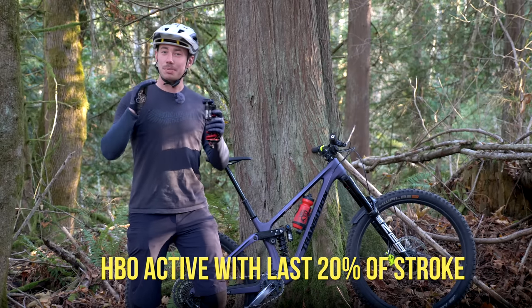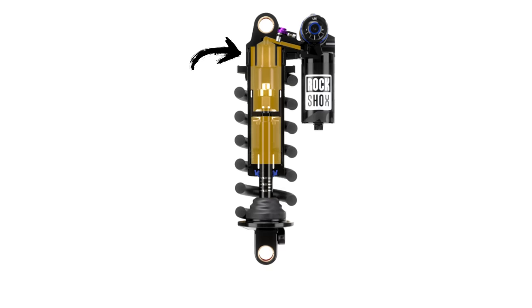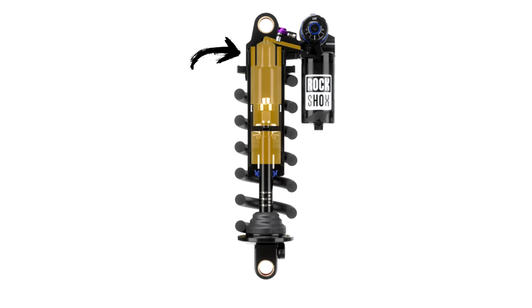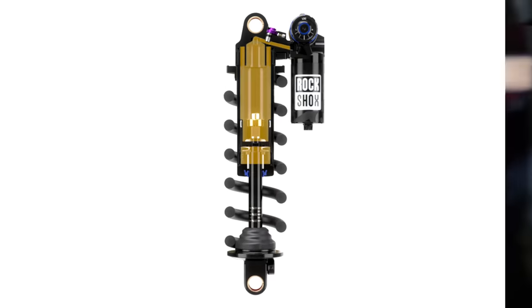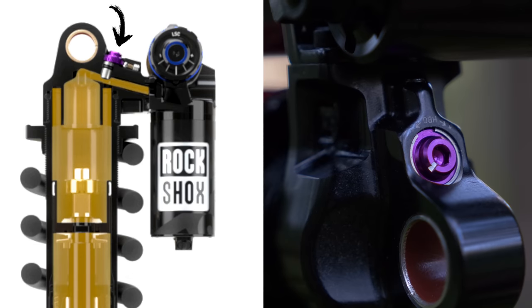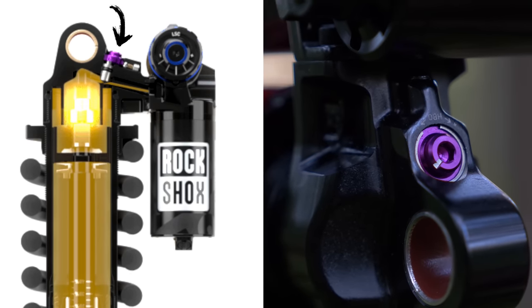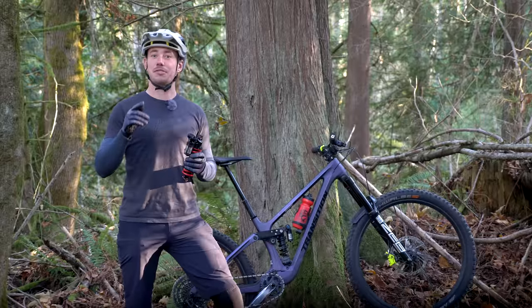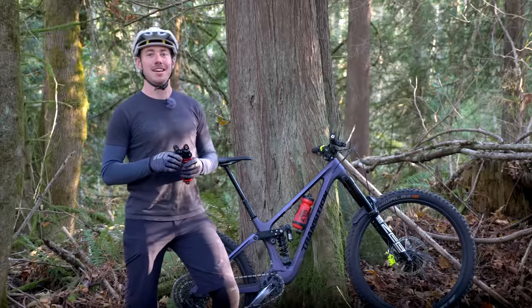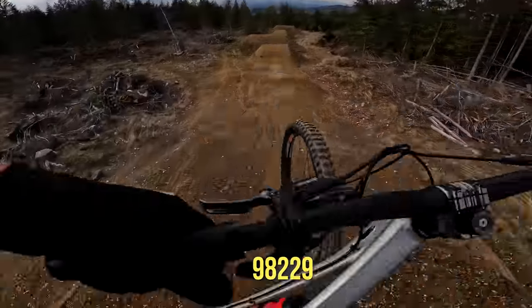The Super Deluxe Coil has that same rubber bottom-out bumper, but it's also got the adjustable hydraulic bottom-out, or HBO for short. When you enter the last 20% of your travel, a stanchion inside of your stanchion enters your HBO chamber and pushes oil into the piggyback of the shock. With this little purple three-millimeter adjuster, you're able to control how quickly the oil can rush into the piggyback and adjust your end-stroke ramp up. Less oil flow means more bottom-out resistance, keeping you from clanging off the bottom on those big sends. When you send it into the next zip code, you'll have a comfy hydraulic pillow waiting for you at the bottom of your stroke.